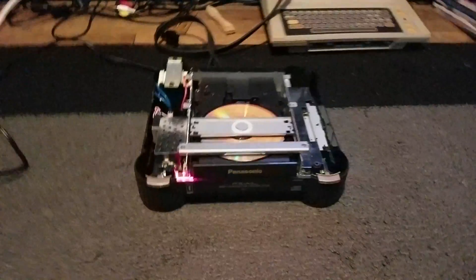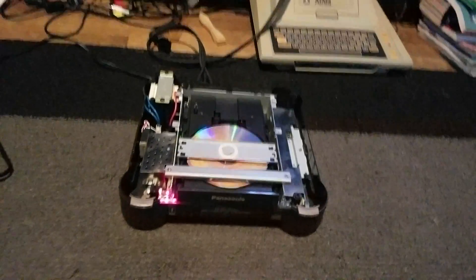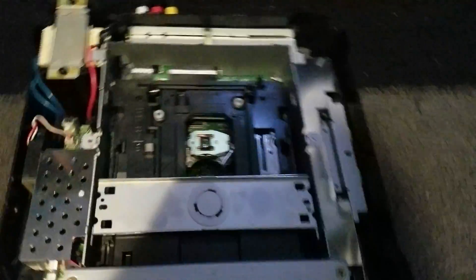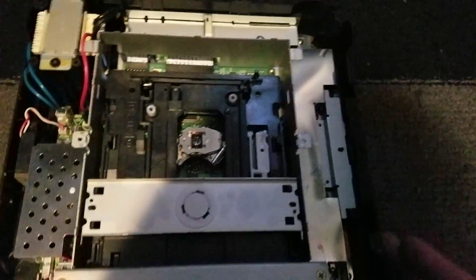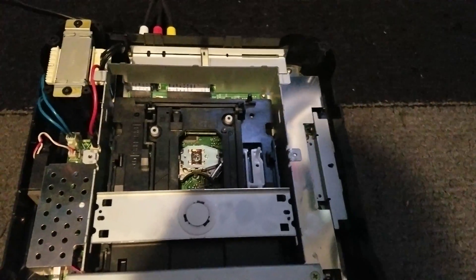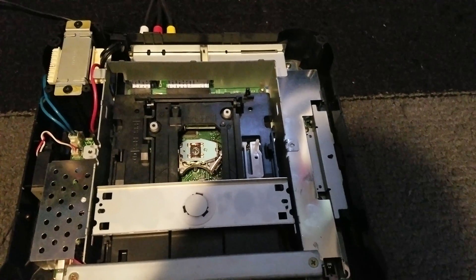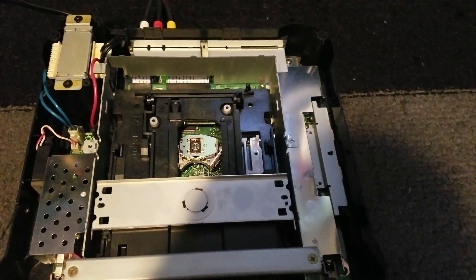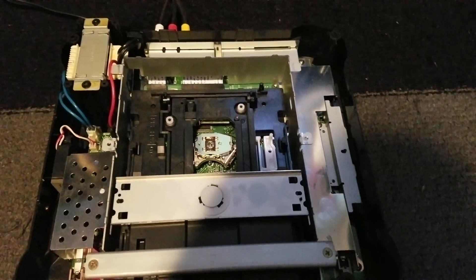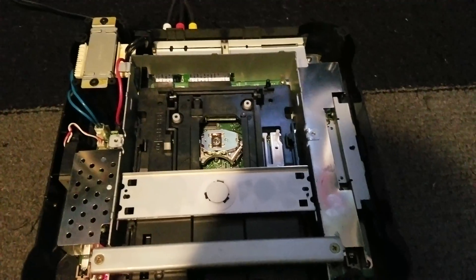So let me show you the behavior now with an actual disc. You can see the laser head does move back. Just to address a suggestion — somebody mentioned maybe the rails need greasing, but the rails are perfectly greased. Side note: this unit has been completely recapped, so every capacitor has been replaced.